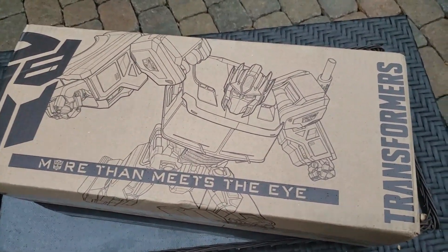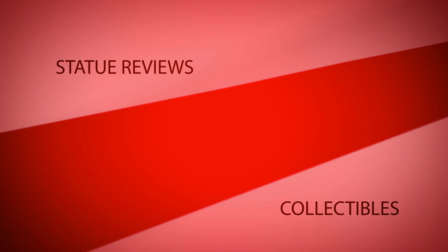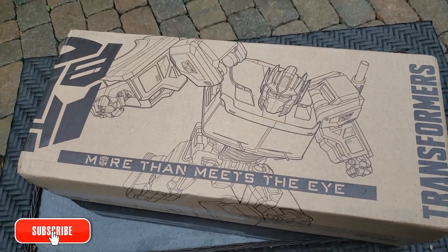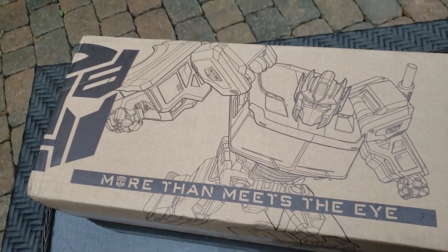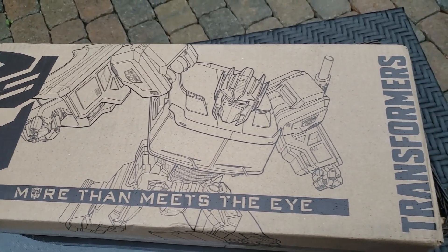Something has arrived from the folks over at Hasbro. And the fact that, knock on wood, we haven't received any snow yet, I figured I'd take this opportunity to do this outside and get a little bit of fresh air. This comes to us from the folks over at Hasbro — a big thank you to them for sending this my way. We've got Optimus Prime featured along the front.